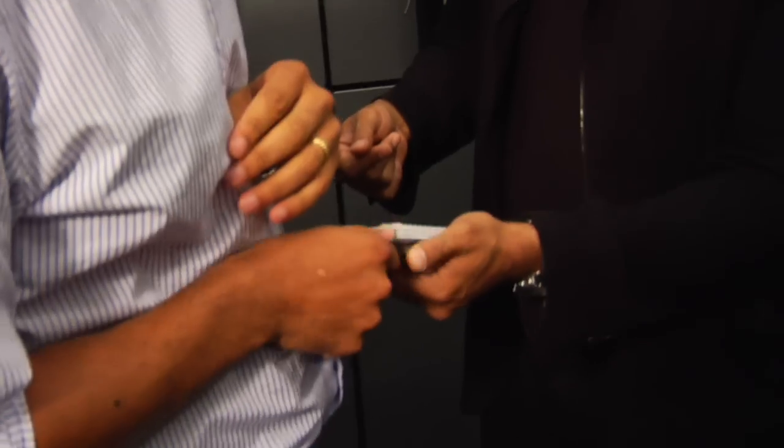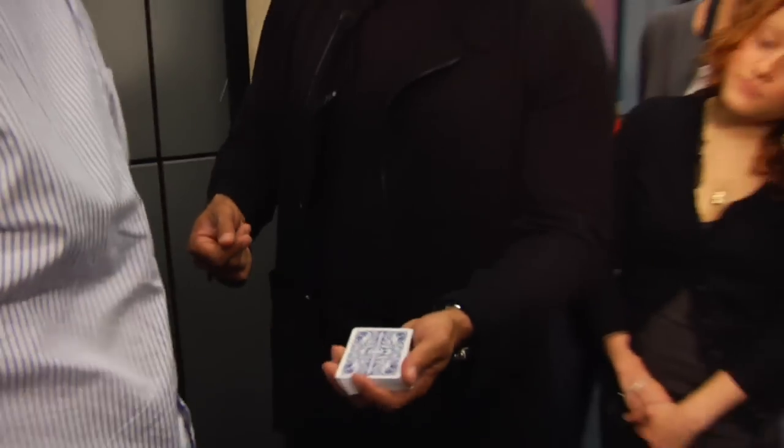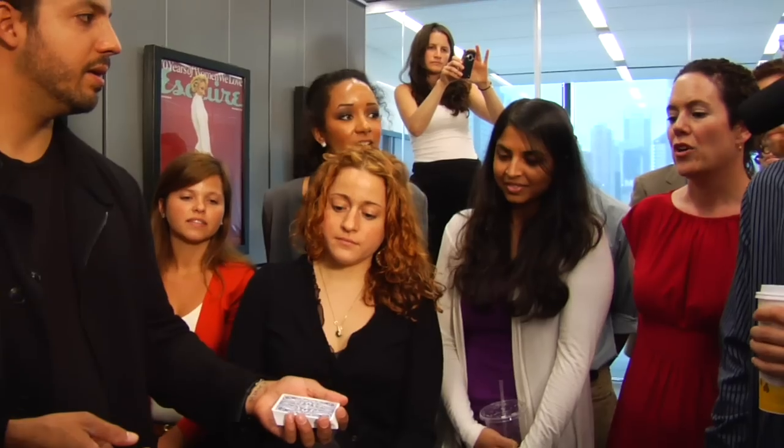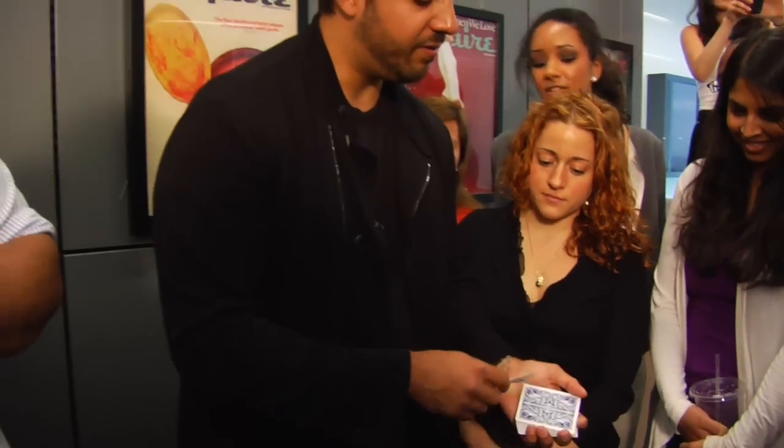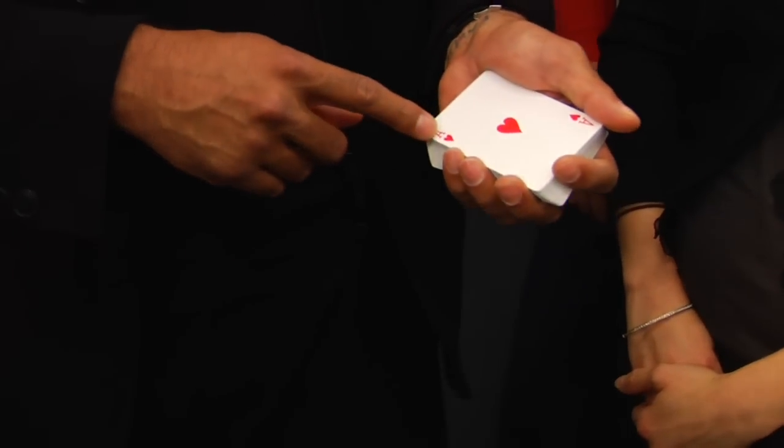Put it in all the way so I can't see. Perfect. Say your card out loud. Eight of hearts. So look, if I just do that move — the Ace of hearts. You said? Eight. Oh, you said eight? I thought 'A' was weird.